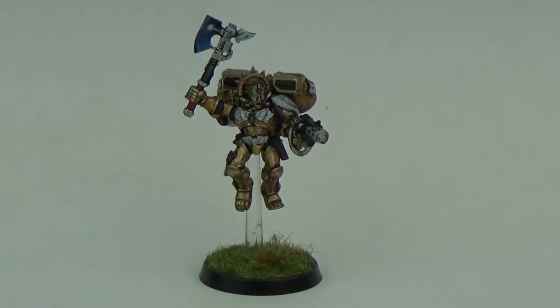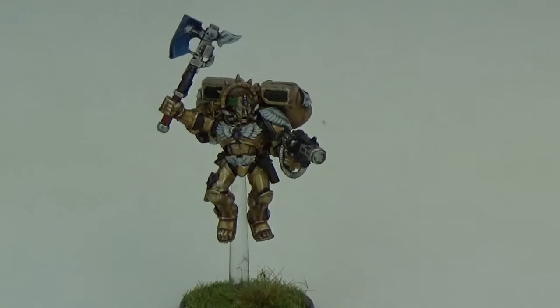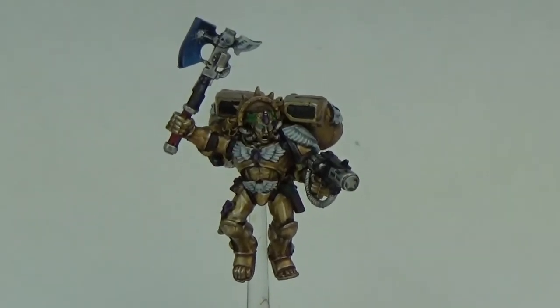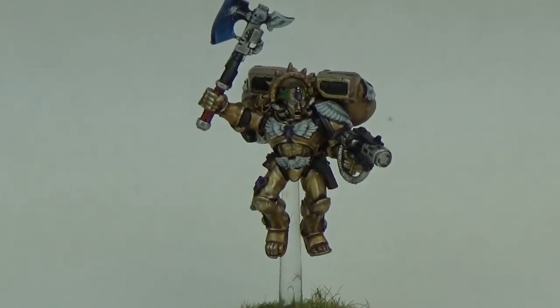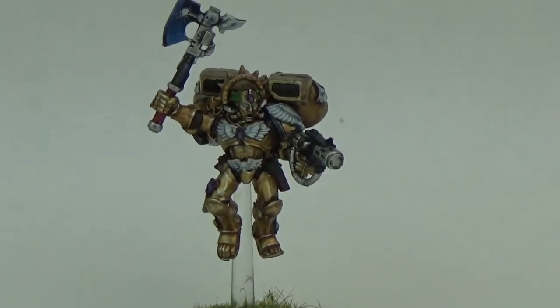This was painted to match basically David's army, so it's pretty much the same as the box scheme, but with some purple gems instead of the red or green ones, and on the parchment as well, the purity seals are purple and not the classic red or blue.